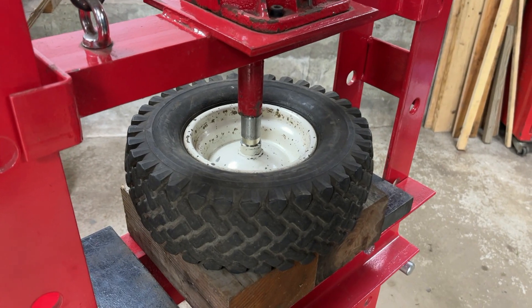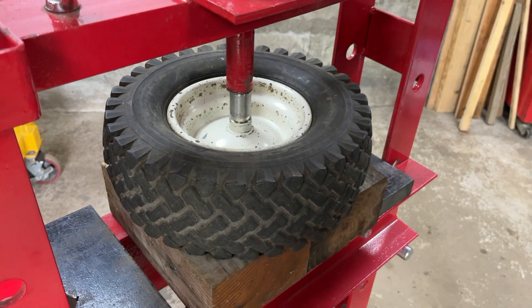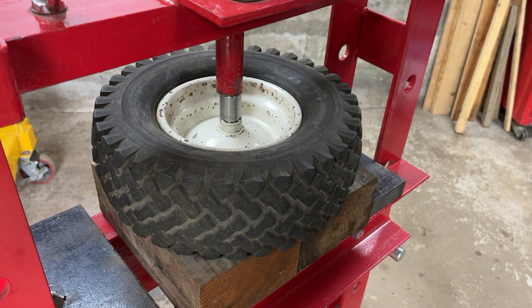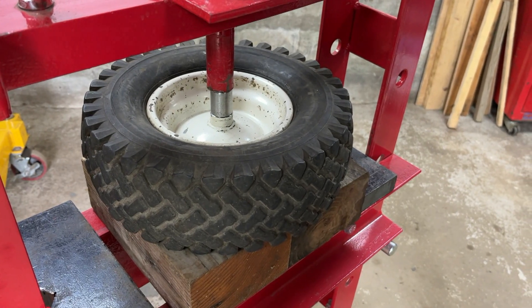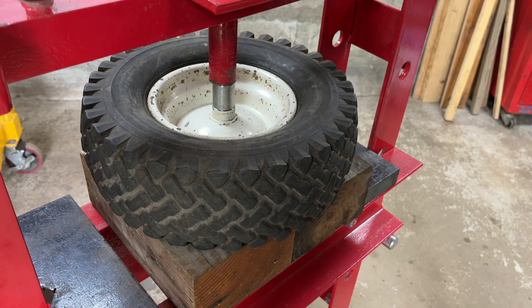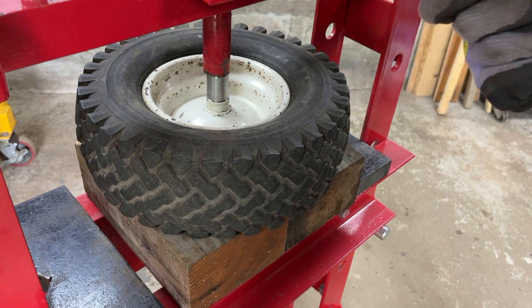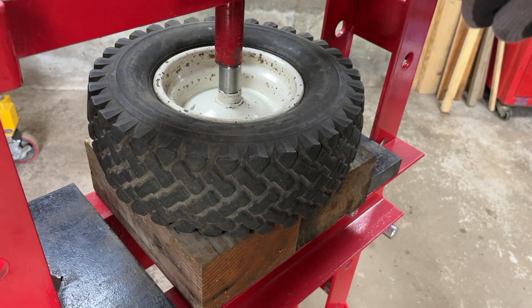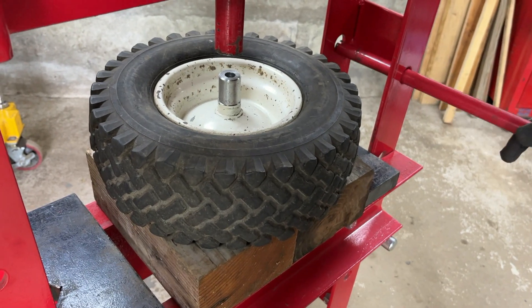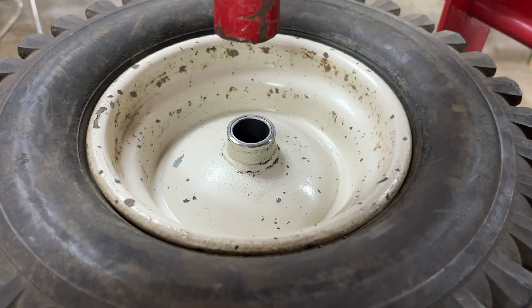We've turned the wheel round now and I'm doing the other side — literally just the reverse operation of before. Hopefully get this one flush like the previous one. And I'm pretty happy with how that one's turned out too.